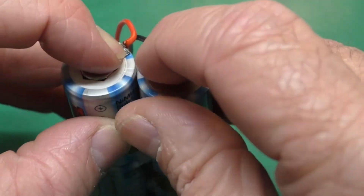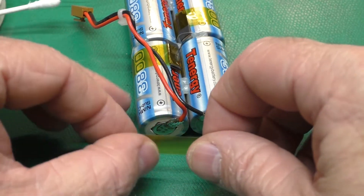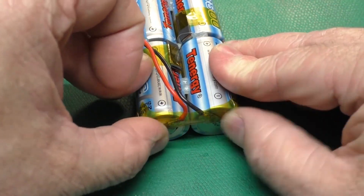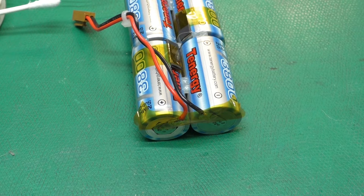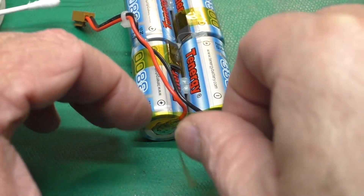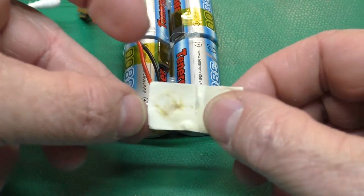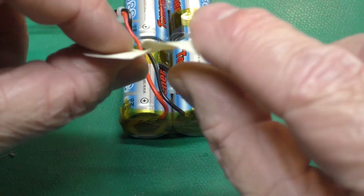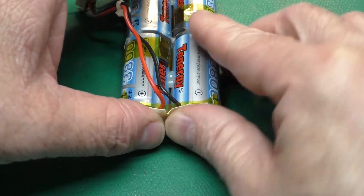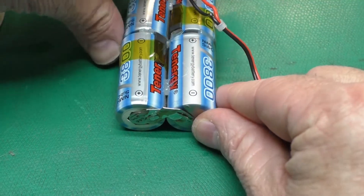I'll bend these guys flat like this. I'm going to take a few pieces of Kapton tape and cover over the ends like this — that'll help protect it. On the factory-made packs, they sometimes use a thick piece of tape which I peeled off the other one. You can see it was applied when it was still hot. We're just kind of doing the same thing here, and we can apply that over the top and do the same thing on the bottom.